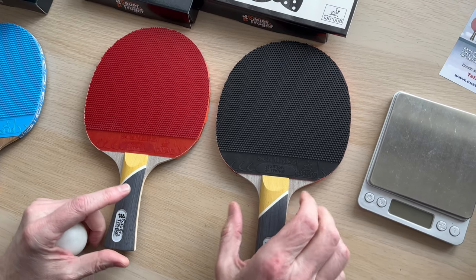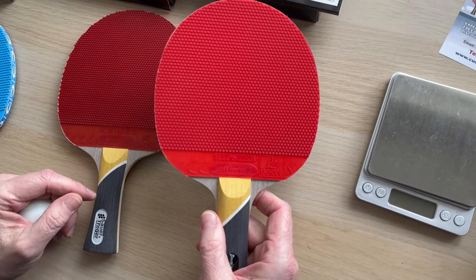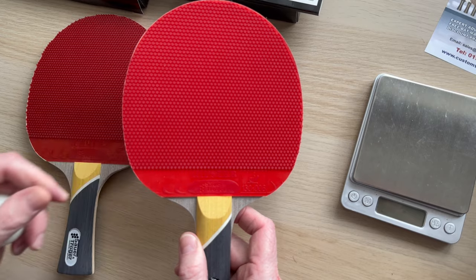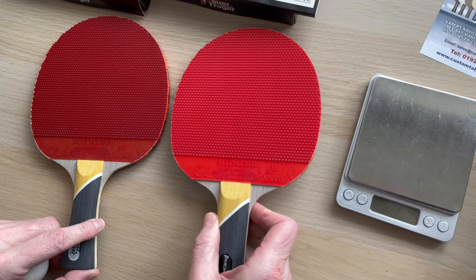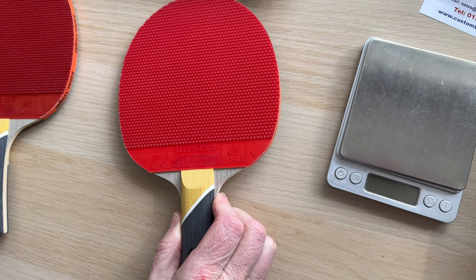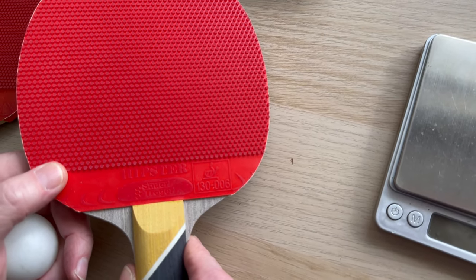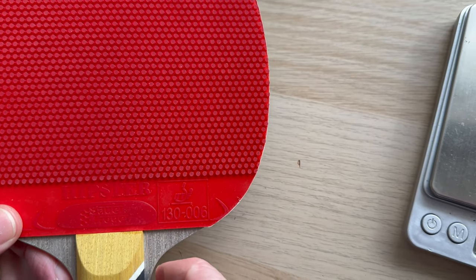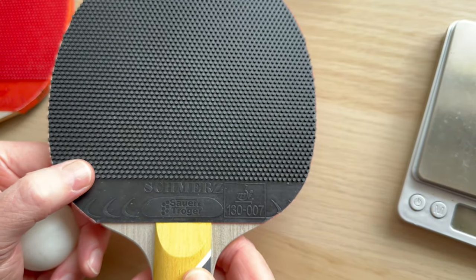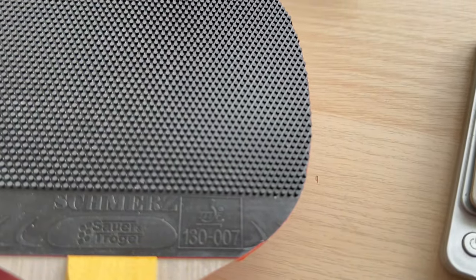What I would say about these rubbers is they're going to be backhand rubbers. I messed around with this on the forehand side — quite difficult to hit with for me because I'm used to a short pimple. So the difference: short pimples are 0.5mm long, the Hipster or a medium pimple is about 1mm long and they tend to be narrower and longer, and then the Schmertz is 1.6mm which is the maximum length permitted by the ITTF ruling.